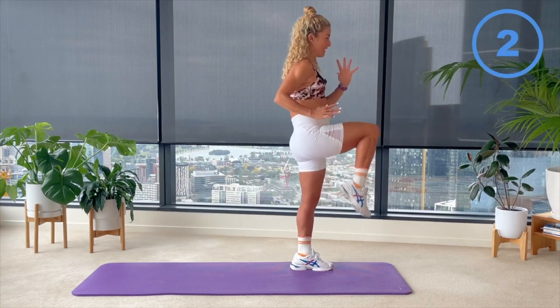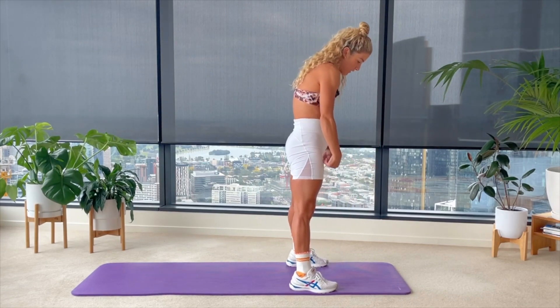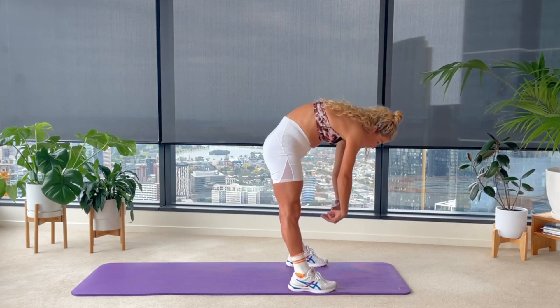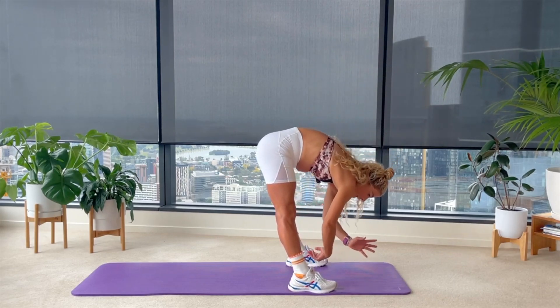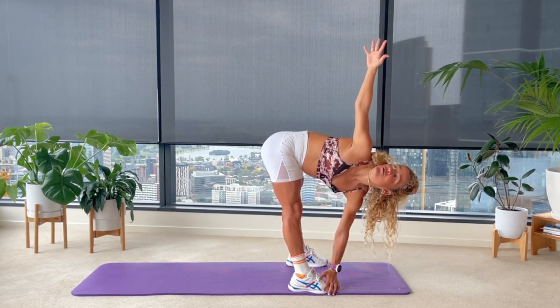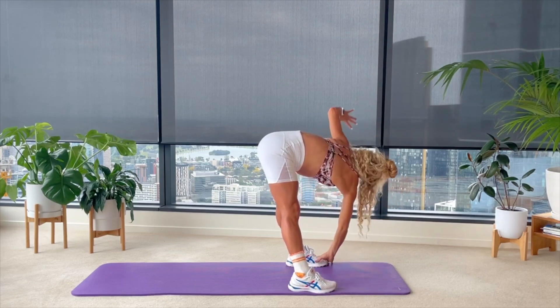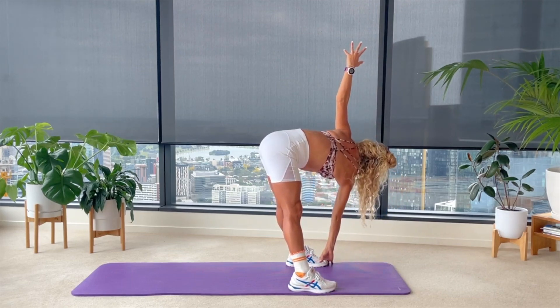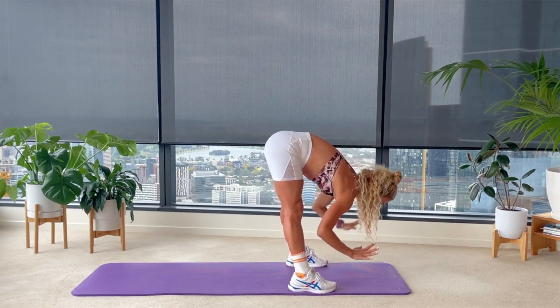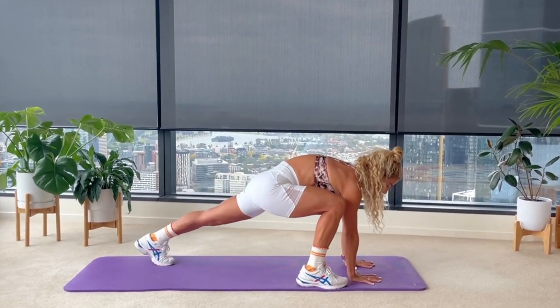Finishing that last rep, feet come down, feet go wide. Taking a nice slow roll down, all the way rounding through that spine. Left hand reaches for your right foot, right arm reaches up to the ceiling — little spinal twist, hamstring stretch. Straight to the other side: right hand, left foot, left arm reach — hamstring stretch. From here, coming back to center, hands come down, step back into a full plank, warming up through the quads, shoulders and core.